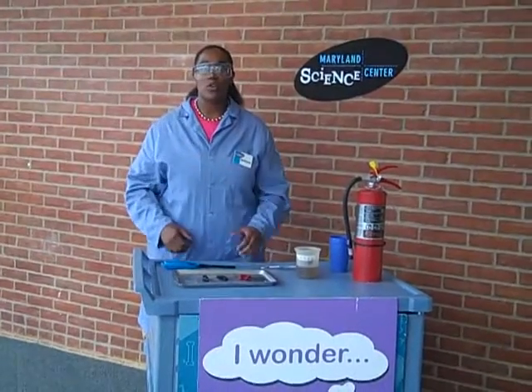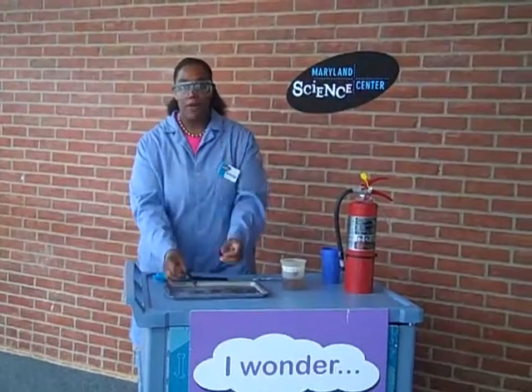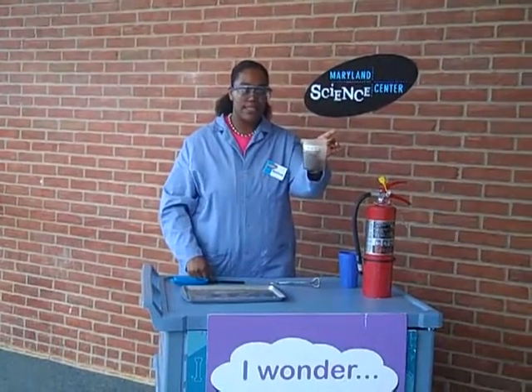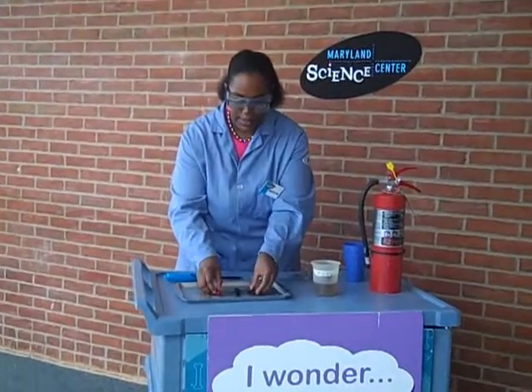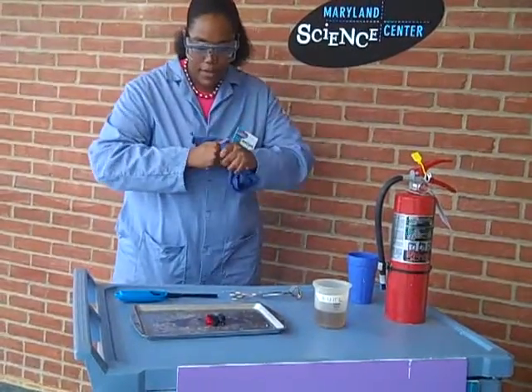Let's try something even cooler. Have you ever gone to a carnival or maybe a circus where they were doing a really cool trick where they can juggle things that were on fire? Well, that's because of the fuel that they use. What I have are three mini fireballs made up of 100% cotton. The reason we're using cotton is because it doesn't burn as bad as synthetic materials like nylon. So I'm going to take our fireballs, mix them in our Science Center Mysterious Fuel, take the fireballs out, drip off the excess, and put them on my safety pan. Let's light it on fire and see what happens.